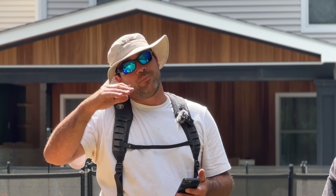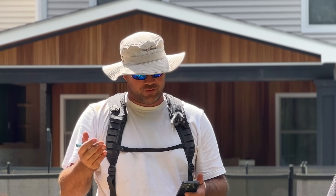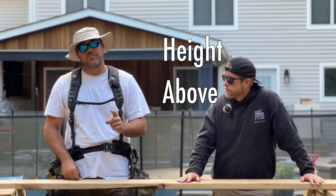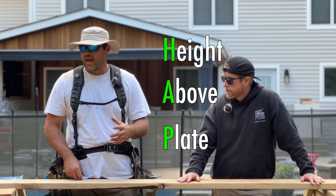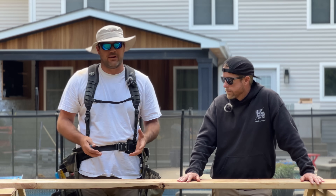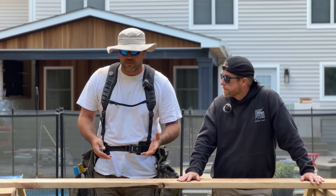That rise gives me the height from the top of my beam to the top — not necessarily the top of my rafter. This is where it gets a little tricky, because there's one piece of information left out: height above plate, also known as HAP. You can't get that until you start laying out your rafter. So with the information I have, I can start laying out my rafter.